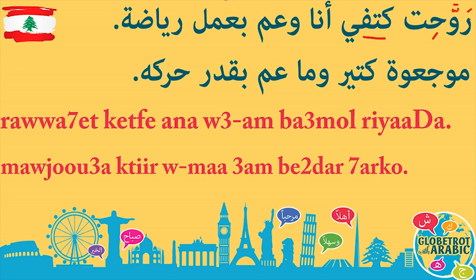روحت كتفي — كتف means shoulder, كتفي means my shoulder. Then أنا وعم بعمل — بعمل means 'I do.' Sometimes we pronounce it بعمل, it's exactly the same. بعمل or بعمل — I do.